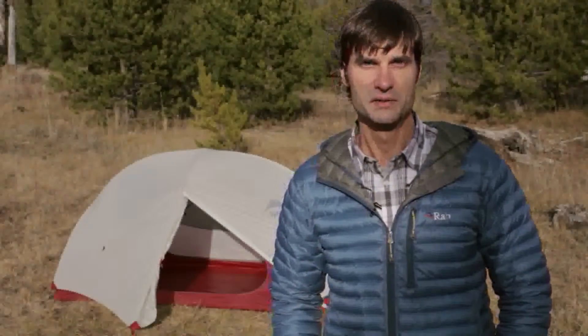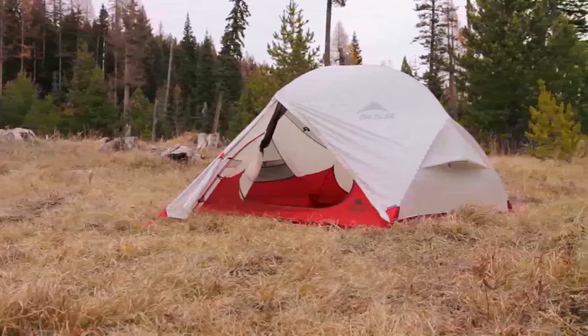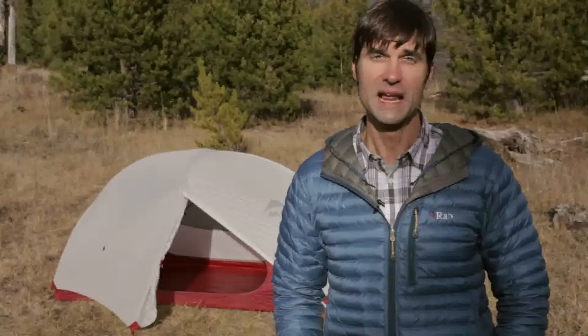Hi, I'm Dale Caracost with Mountain Safety Research, here today to talk to you about our reinvented Hubba Hubba NX three-season tent. The two-person Hubba Hubba has been a best-selling tent ever since we introduced it ten years ago, and now we've made it even better.